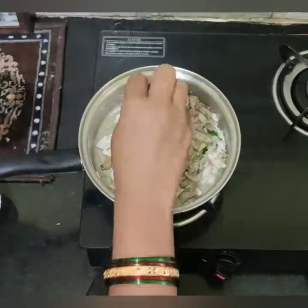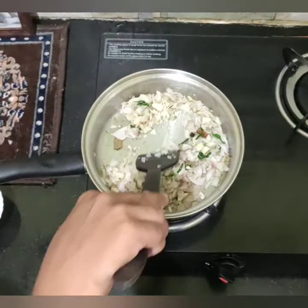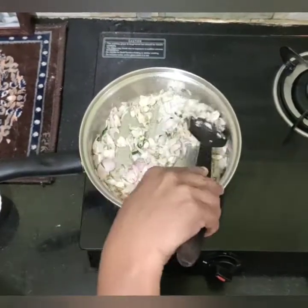If you want to add onion, you can add ginger-garlic paste along with it.